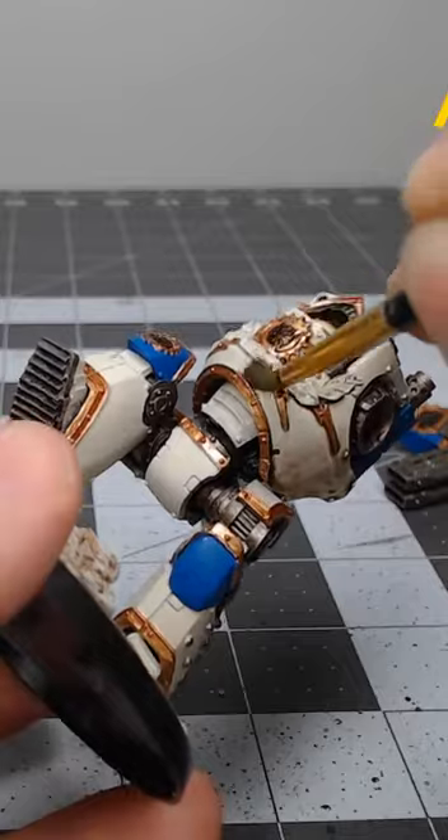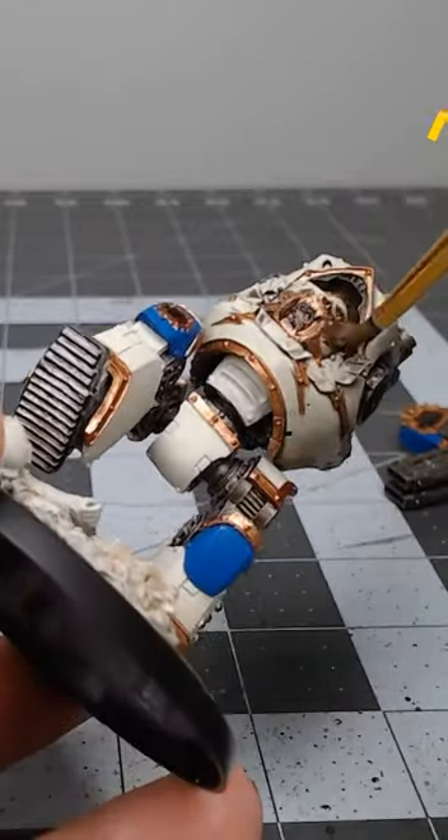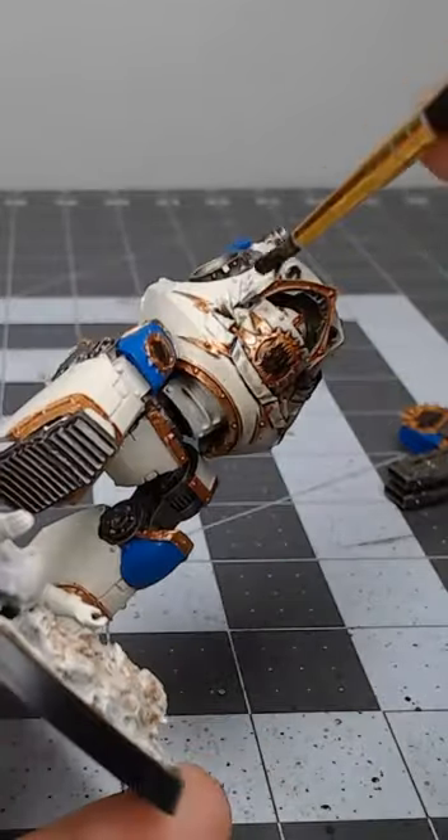You're then going to take a mixture of one part Agrax Earthshade, one part Nuln Oil, and one part Water or Medium. You're going to do an overall wash on the entire model.